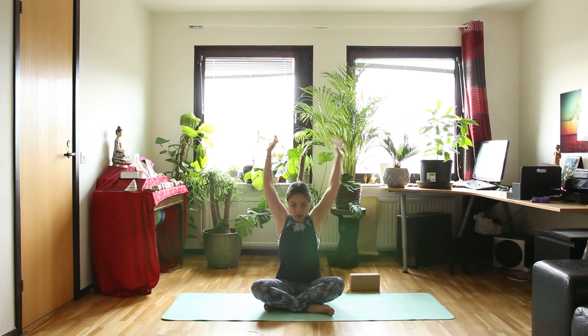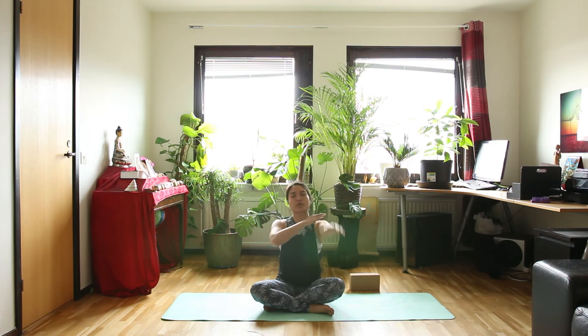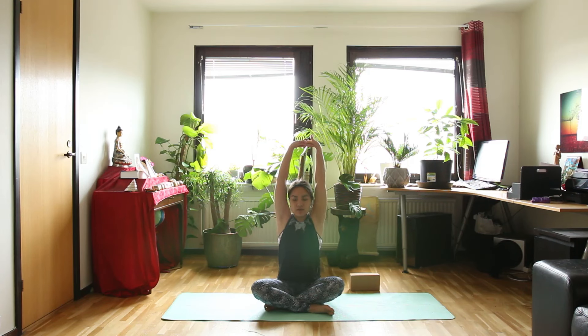Bring your arms behind you and then in front of you for 3 rounds. Try to make the circle very big and move your shoulder up and down too. Then bring your arms over your head again, interlace your fingers. Inhale, raise your spine up. And exhale, keep your hips here but turn your chest to the right side — twist.